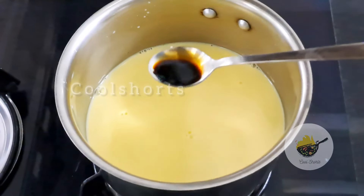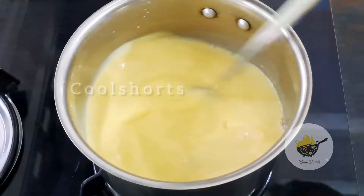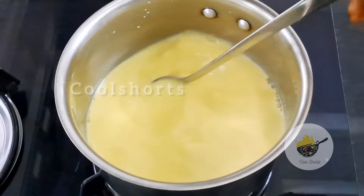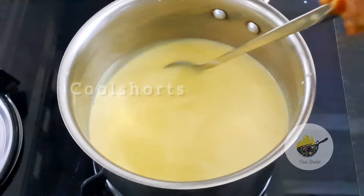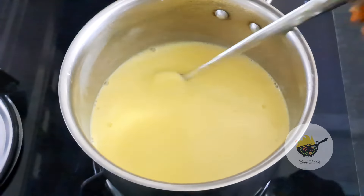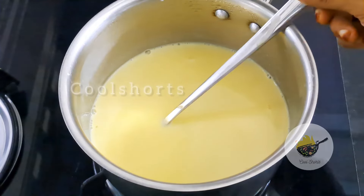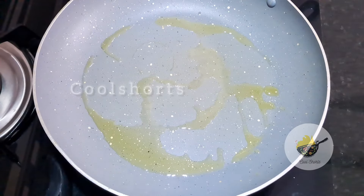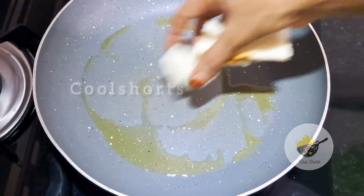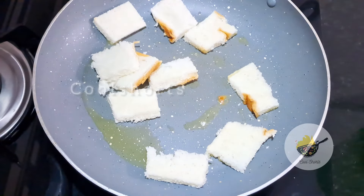Just a bit, add some. A little bit too, it will be okay to add to the other side. I will add some medium heat. I will add some flame to the other side.